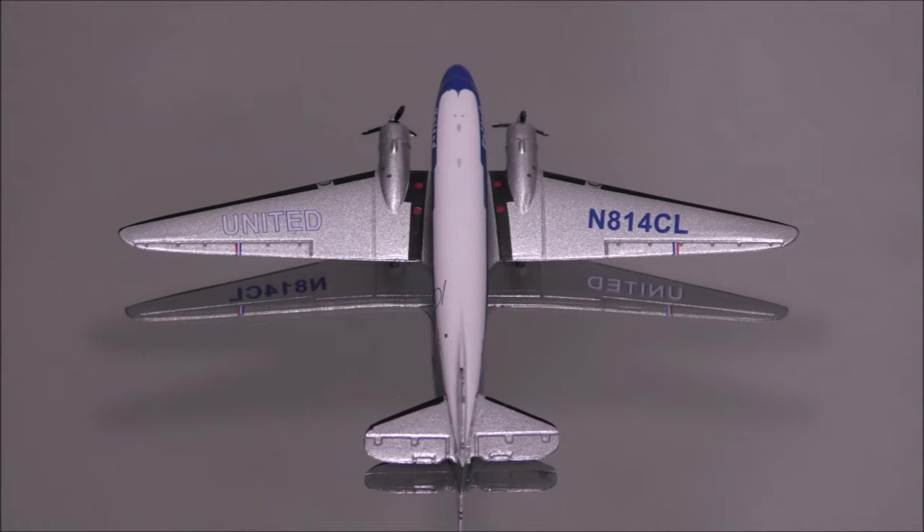The engines are amazingly done. The props spin with the push and the blades are painted correctly.